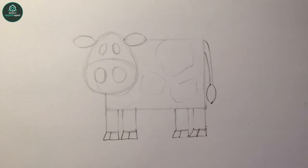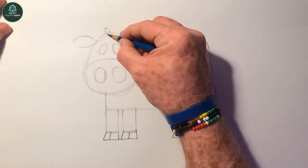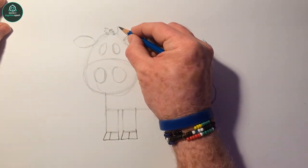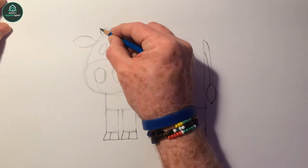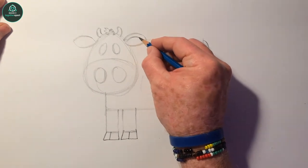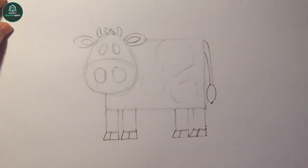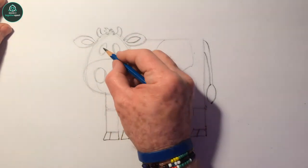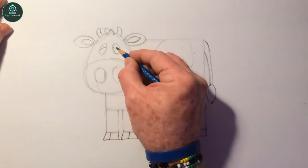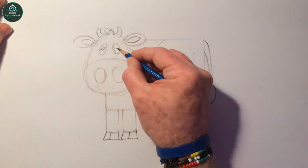Now we can start putting in a little bit more detail. Cows have got a little tufted hair on top of their heads like that, and then they have tiny little round horns that go like this. In the ears you can give her an inner part of her ear. We'll put some detail into the eyes - just split that oval like that, there you've got her eyelids, and then you can just put two half circles in there for her eyes.